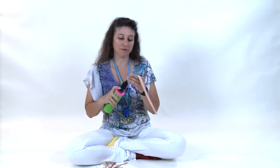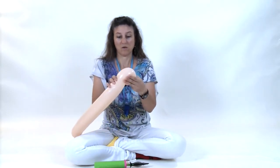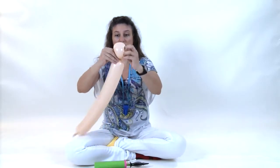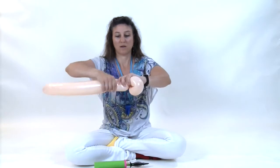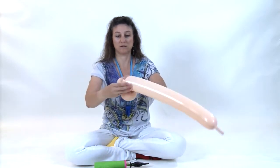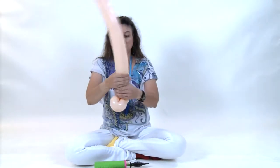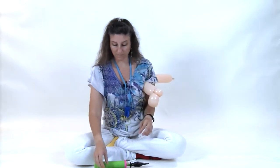Grab your blush 350 and inflate it so you have about a six or seven finger tail. Make a three-finger loop. Pull the nozzle through to lock that loop into place. Make a pinch twist. Make an eight-finger bubble.